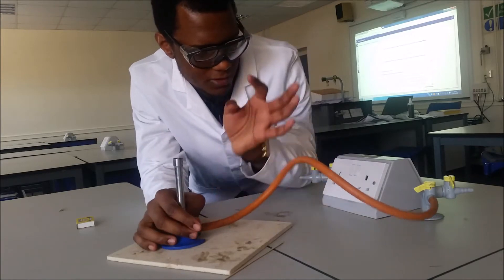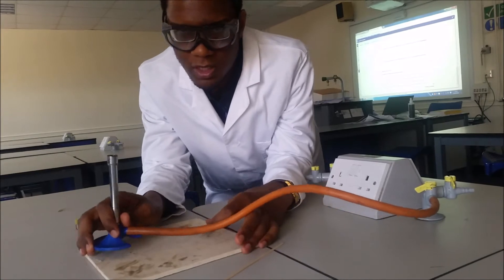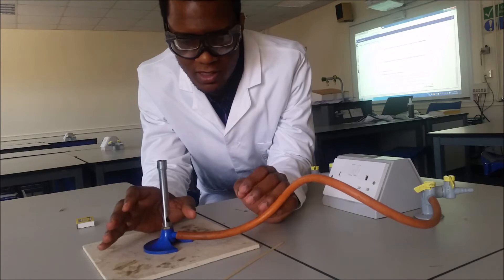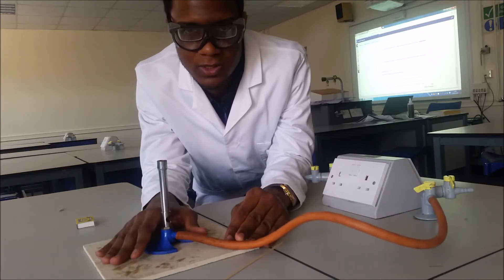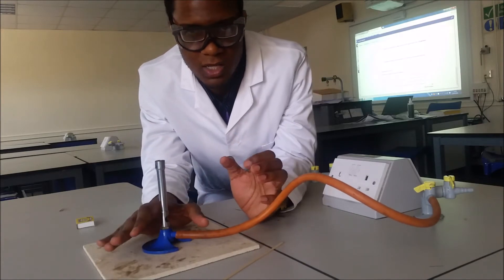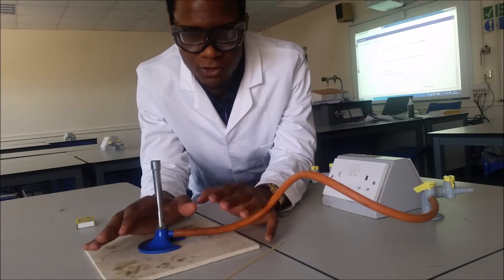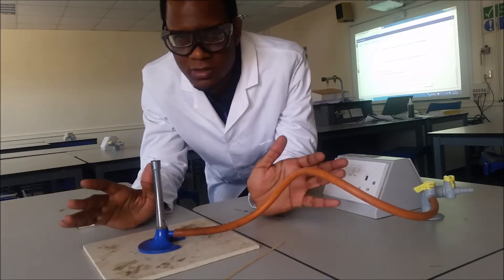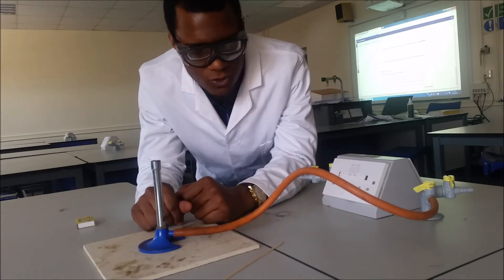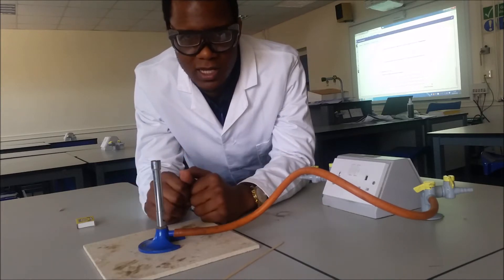We've got rubber tubing attached to our gas tap. A few things to note in terms of safety: you should always be wearing safety goggles, and wear either lab coats, or if you aren't using a lab coat, please make sure that your ties are tucked into your shirt and hair is tied back. Make sure you haven't got any flammable materials around, your desk workspace is tidy, and of course stand up during an experiment.